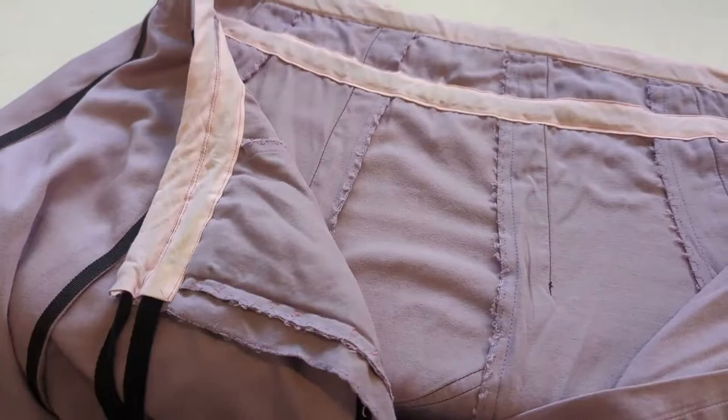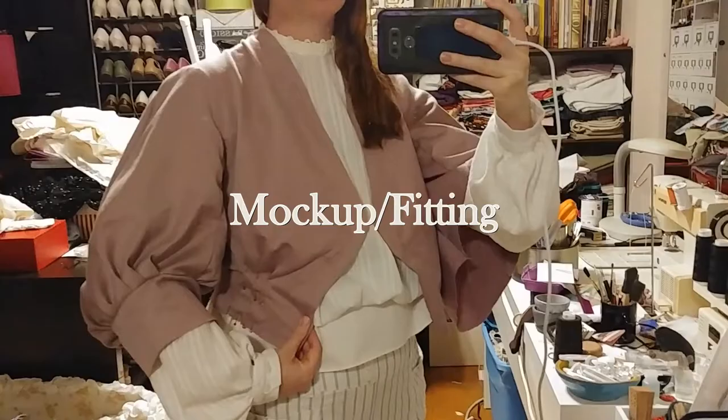I made this jacket to match my Edwardian maternity skirt, and although I did not have a chance to wear it while pregnant because it wasn't done yet, it would have worked just fine for pregnancy, since it is a very loose fit and is not meant to close in front. Luckily, the maternity skirt still works postpartum. All it needed was the addition of a second drawstring to bring in the excess fullness at the natural waist, now that I have one again.